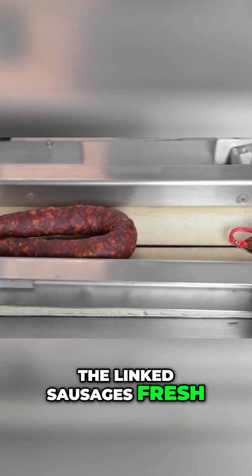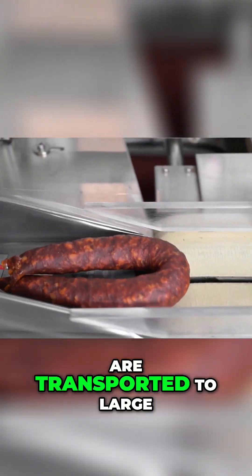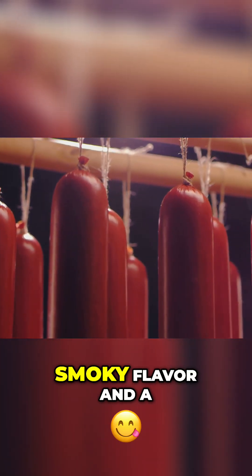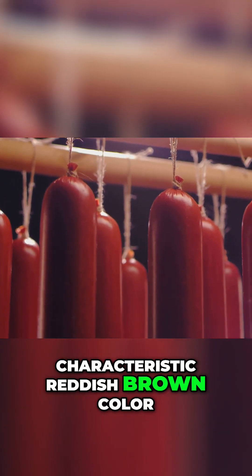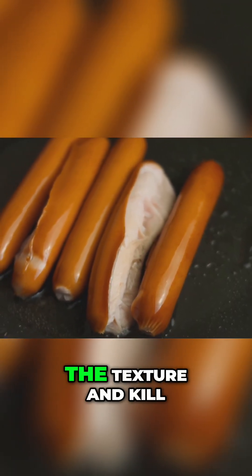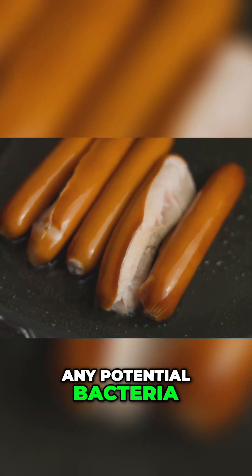The linked sausages, fresh from the casing machine, are transported to large ovens or steam chambers. Smoking imparts a rich smoky flavor and a characteristic reddish-brown color. Steaming, on the other hand, results in a milder flavor and a paler appearance. The cooking process also helps to firm up the texture and kill any potential bacteria.